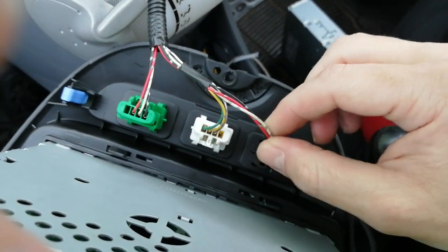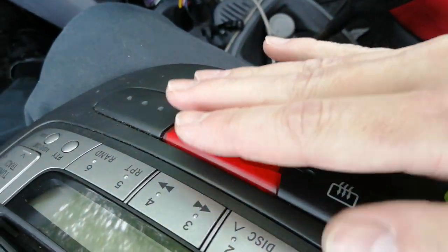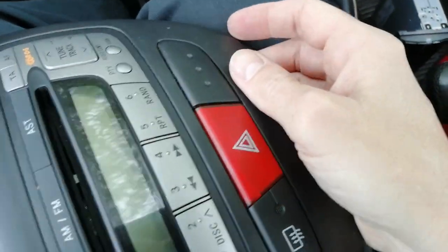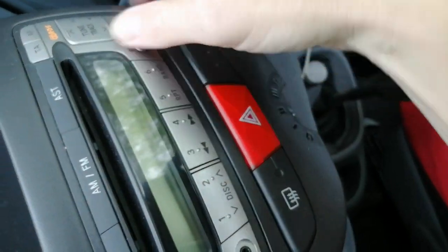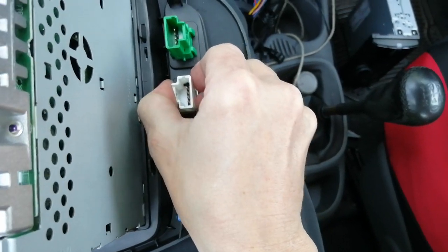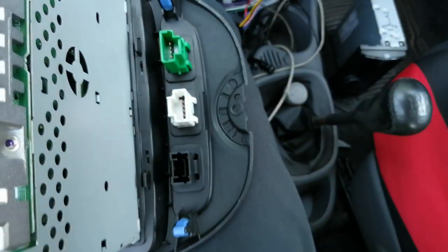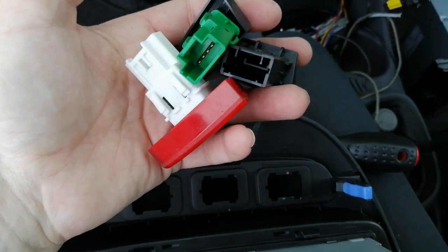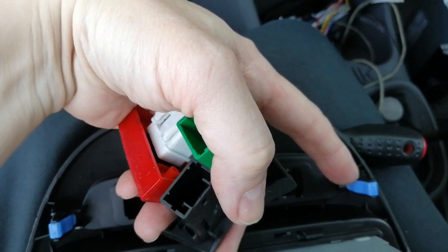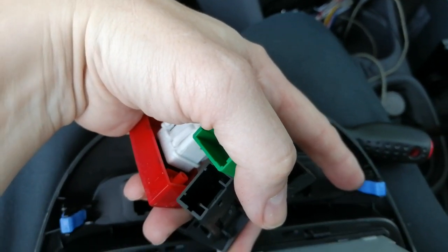Next up, we need to remove this strip from the old fascia to transfer it to the new one. Turn the fascia over and you'll notice the switches are on pinch tabs — just squeeze and push forwards and the assembly will fall out the front, so put your hand under it to catch them. We also need to remove these blue clips. They just pop on, so either use a small flat-blade screwdriver to pull them off or just wiggle them loose. You'll need them to slide over the tabs on the new trim.